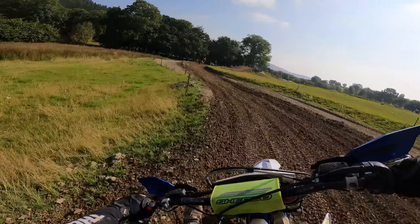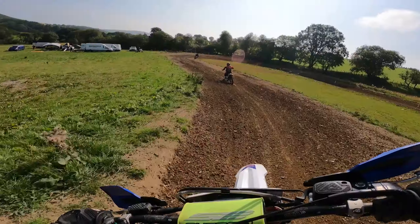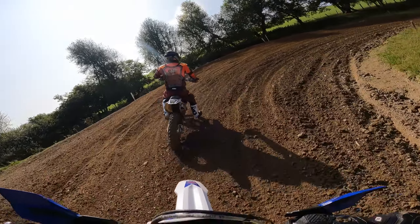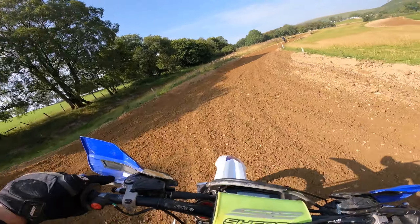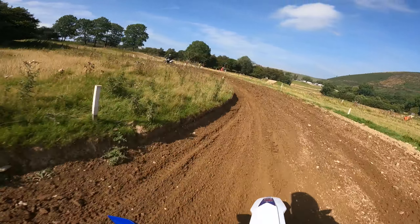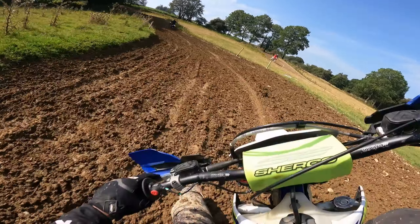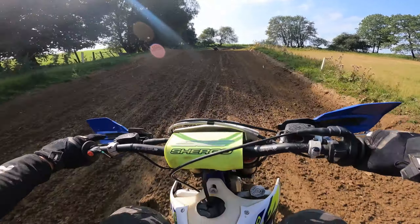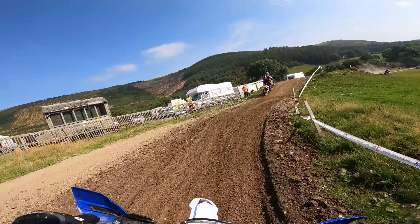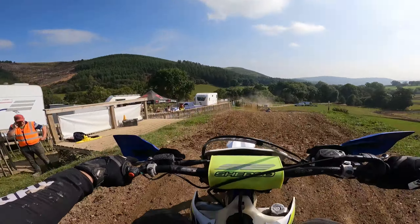Two laps on the Husky and I was done! Inside, because you can! At the front, bash in! And that's it - that's me on the Husky done, on the Sherco.